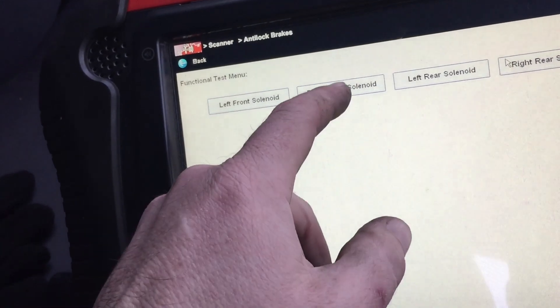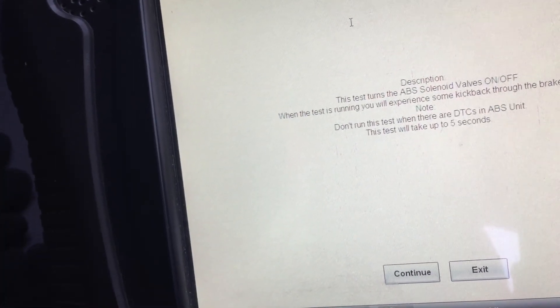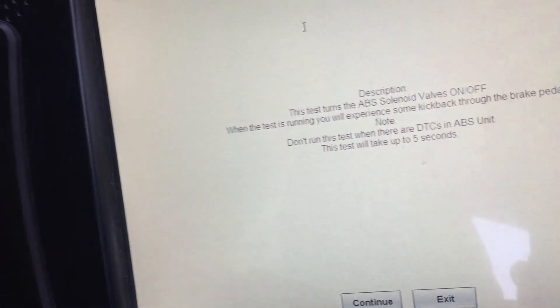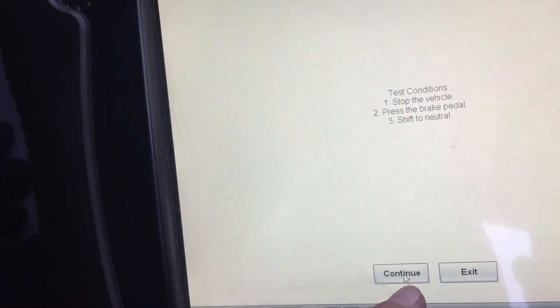If we do functional tests, we'll go right front solenoid. The test turns ABS on and off when running, which means some kickback on the brake pedal — do not run this test if there's a DTC in ABS. This will take up to 5 seconds. Start the vehicle, press the brake pedal, and continue — you should normally hear the buzzing through the motor.